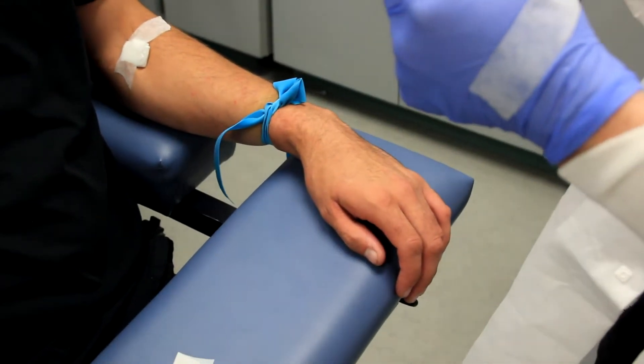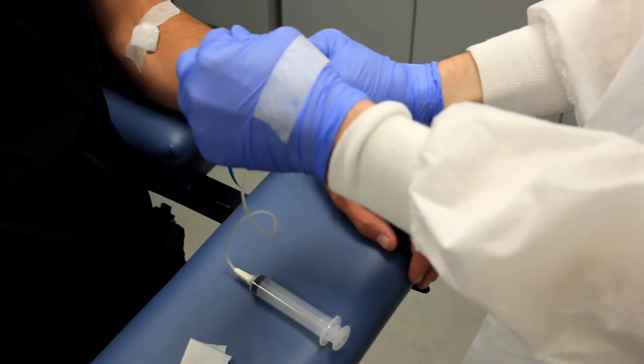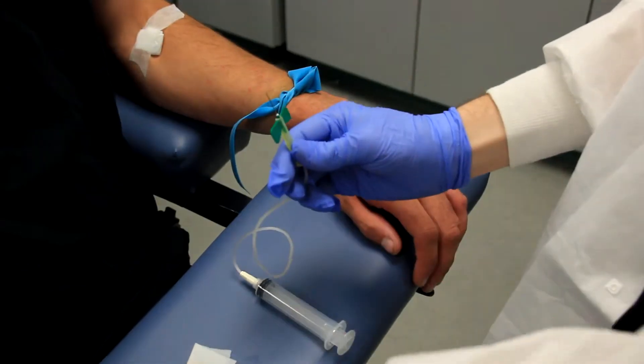A small plastic sleeve protects the needle until ready for use. When everything has been prepared, simply slide the sleeve off and proceed with your venipuncture as usual.